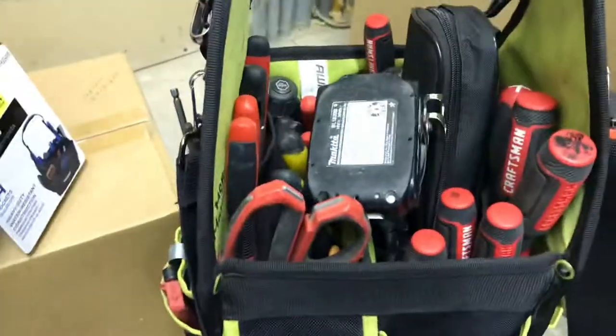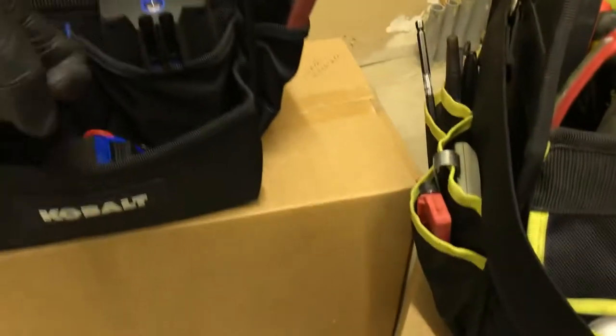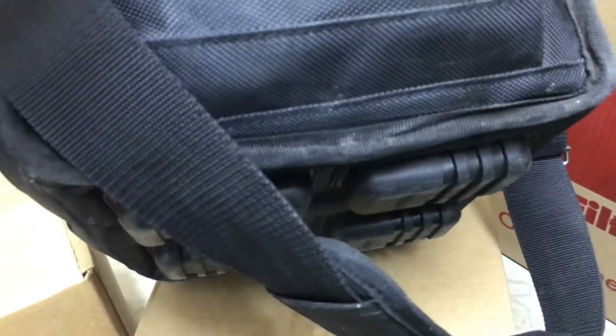Turning back to the front — the bottom of the Cobalt bag has five feet, and it's all metal. There's some metal in here too. The competitor has four feet, but they're a lot bigger.